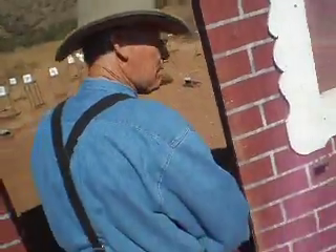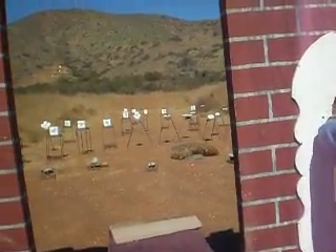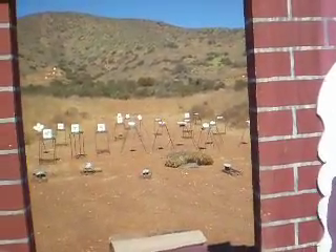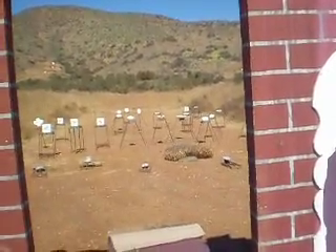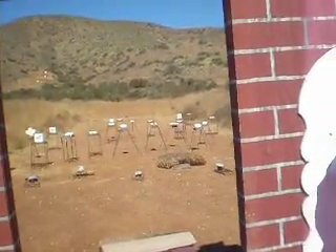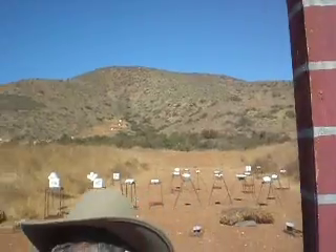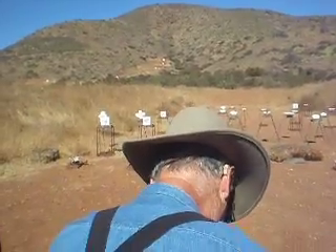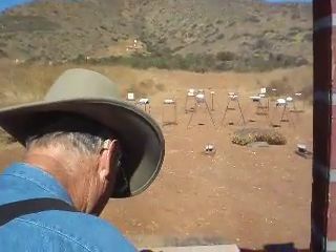Shoot with the 10 right there. Reload — 10. 1, 2, 3, 4, 5 — 6 rounds. Put 7 rounds in it, or 8. Well, if he puts 7 in, he's got to fire the 7th one down range. We'll tell him, just eject it. 6. If he fires one more time it'll count. Just do 6 for now.